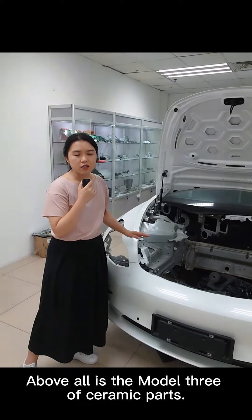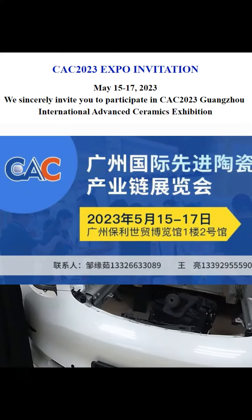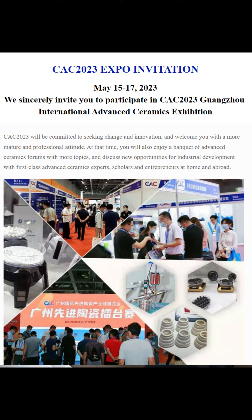Those are all the ceramic parts of the Model 3. If you want to have a look, welcome to the CAC Guangzhou International Advanced Ceramics Exhibition, held at the Guangzhou Pali World Trade Hall from May 15 to May 17.